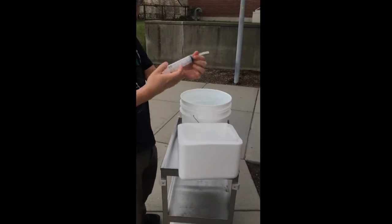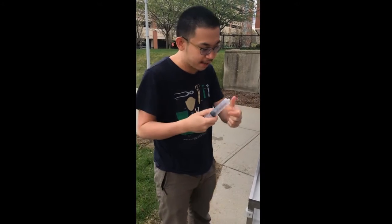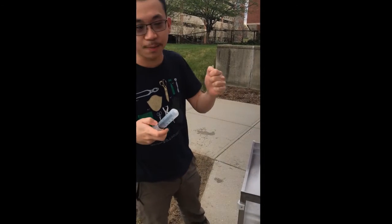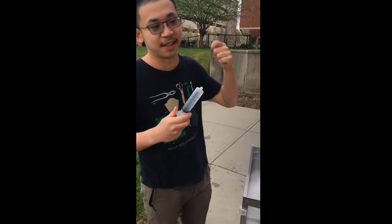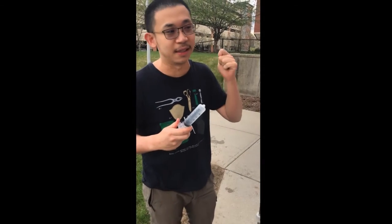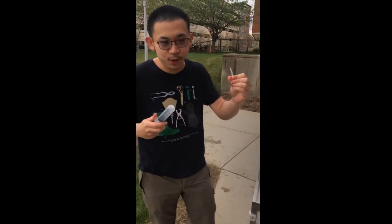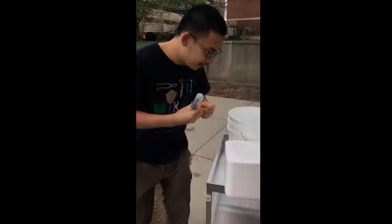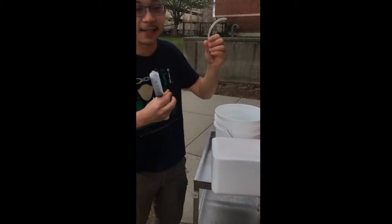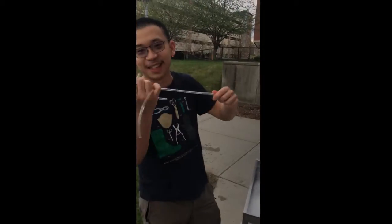So here I have a water gun — this is a syringe. I have three different heads. I want to select one head that can let me shoot the target with the least amount of force I need to apply on the syringe. The first one is a short head, a very short tube. The second one is a slightly longer head, and the third one is a super long head.